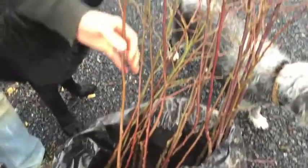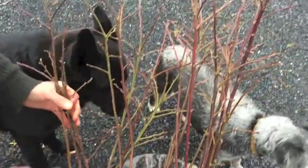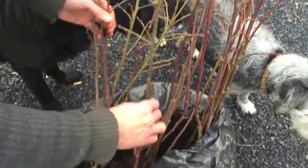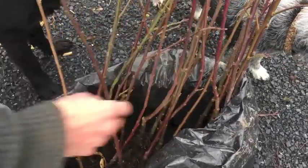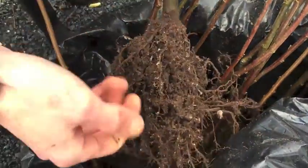So these are sweet chestnut trees, three years old, from seed collected in Waterford. The parent tree produces lots of nuts on a good summer. I lifted them yesterday and I'm really happy with how they've been going.